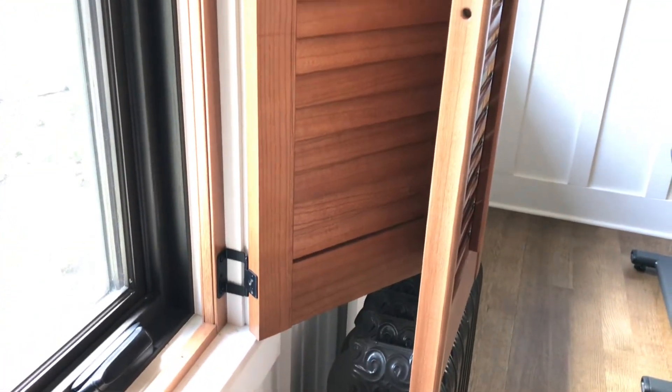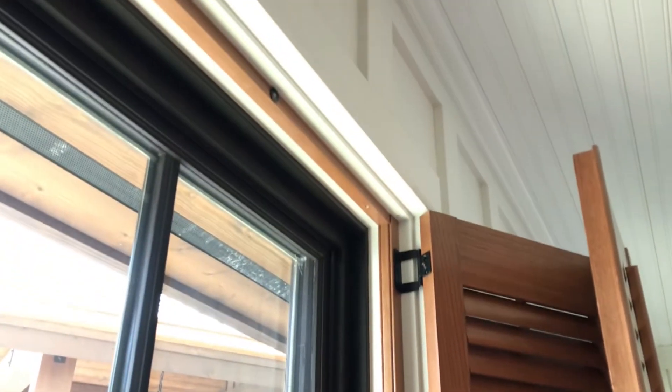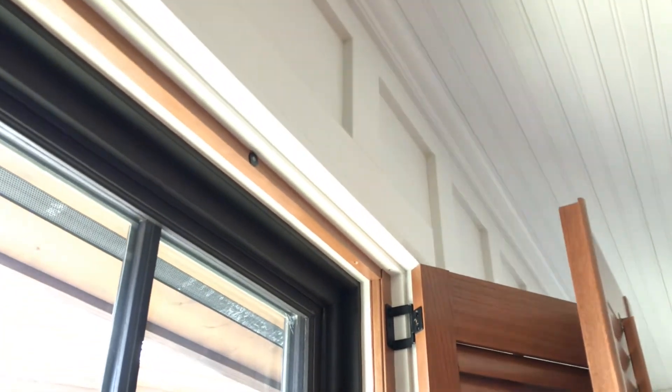So when you're looking at it from the side, this is all you see of the hinge — right there. Clean. The frame goes all the way around on the bottom and the top. We also did a magnetic stop and a light stop so that light doesn't come filtering through.